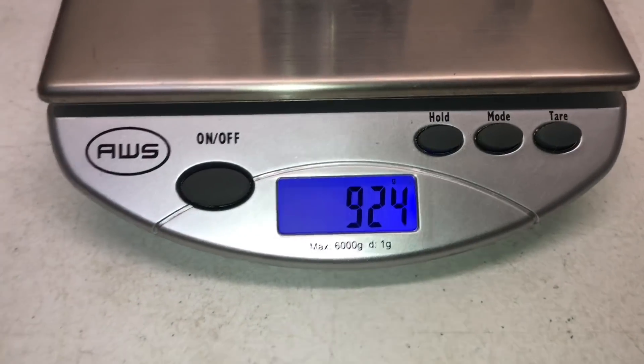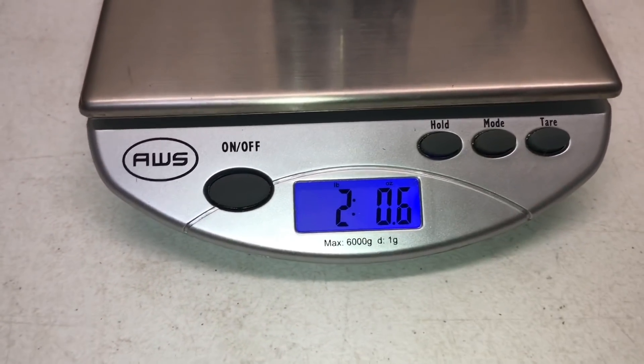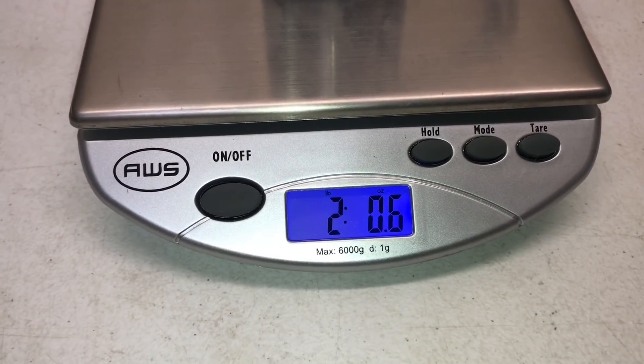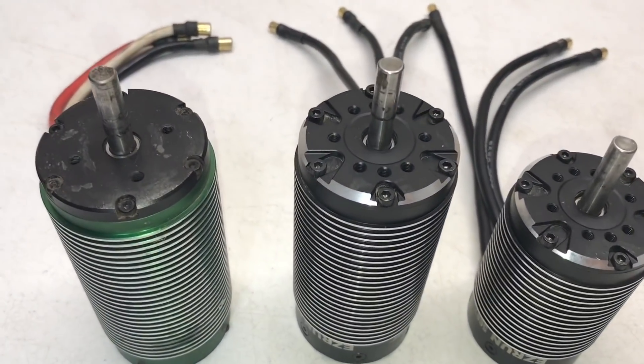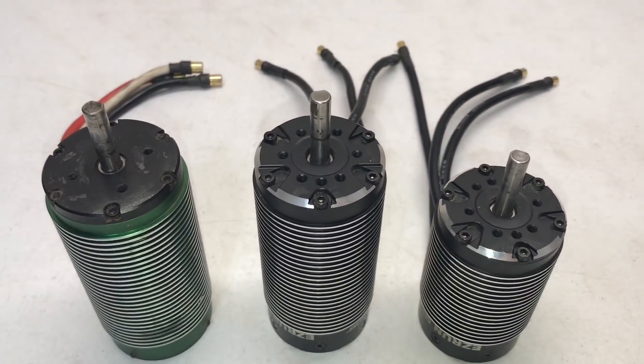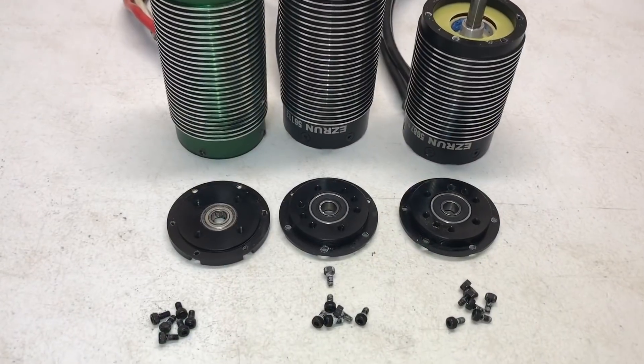The little motor of the bunch comes in at 924 grams, 32.6 ounces, two pounds 0.6 ounces. Now we're going to pull the fronts off all the motors — each one uses a 2.5mm hex wrench to remove the screws.